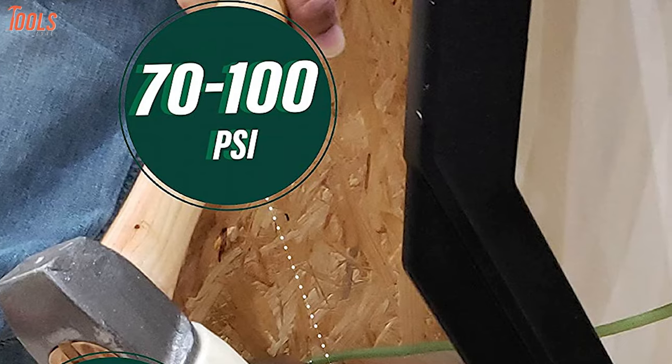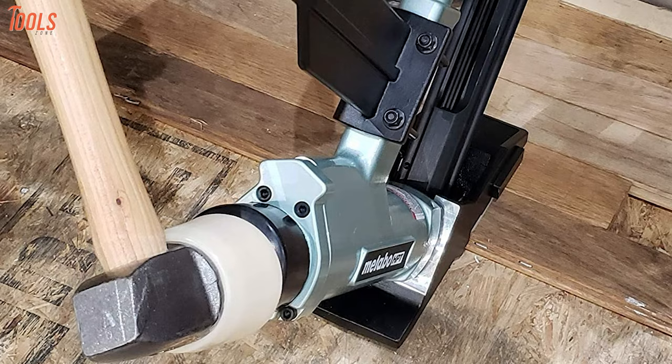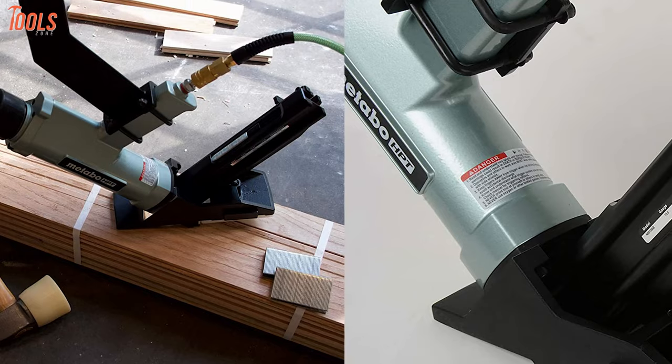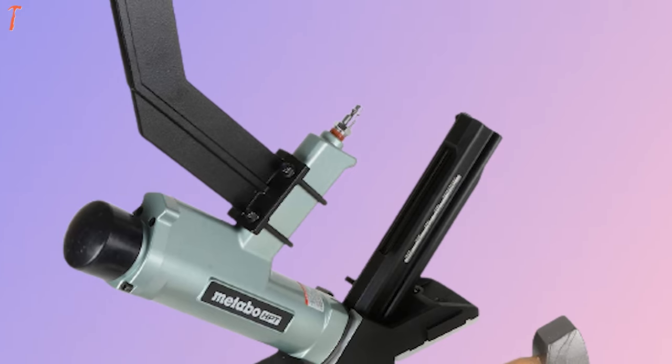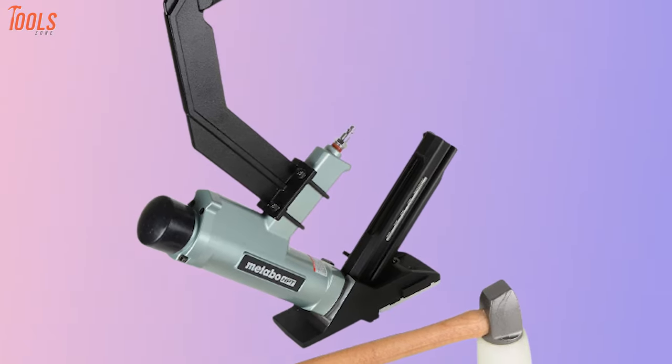With a standard operating pressure of up to 100 PSI, this nailing tool allows you to do quick and efficient hardwood floor installations. Add the Metabo HPT floor nailing tool to your tool list to bring enhancement and quality to every project with easy maintenance and ergonomic design.